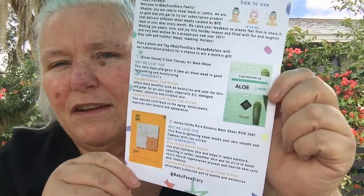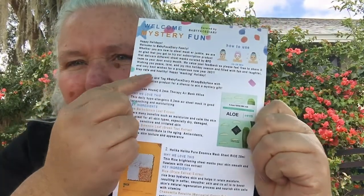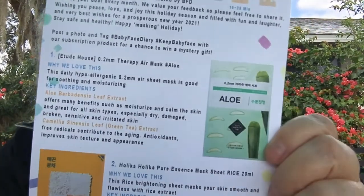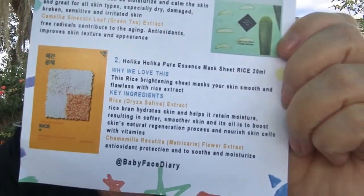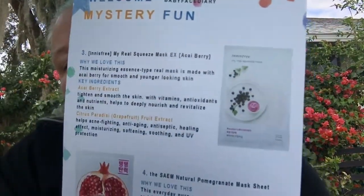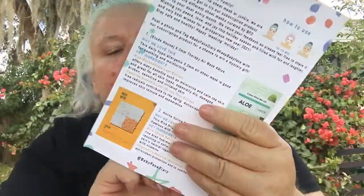What I really like so far is they give you a great instruction sheet. Not only does it give you instructions about how the masks work and welcome you to their club, but it also gives you individual information on what each mask you're actually getting will do for you. You can find them at Babyface Diary on Instagram, and I'll link where I purchased this on Amazon down below.